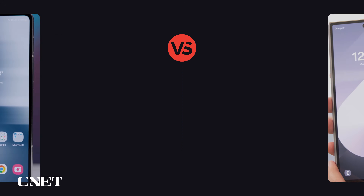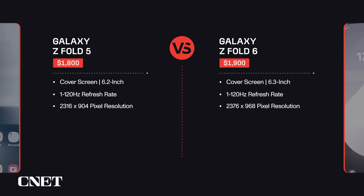As for resolution, the cover screen on the Z Fold 5 has a 2316 by 904 pixel resolution, while the one on the Z Fold 6 has a 2376 by 968 pixel resolution.